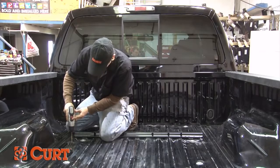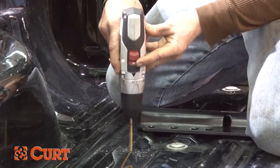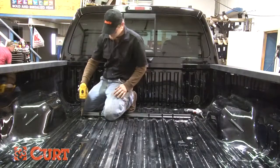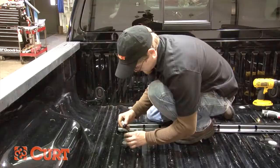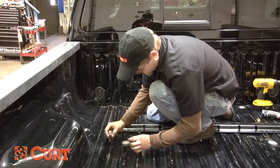Now that you have checked the alignment, drill the punched holes with an eighth inch drill bit. Use the step drill to enlarge each hole to 9/16ths. It is a good idea to use a touch-up paint as a rust preventative.